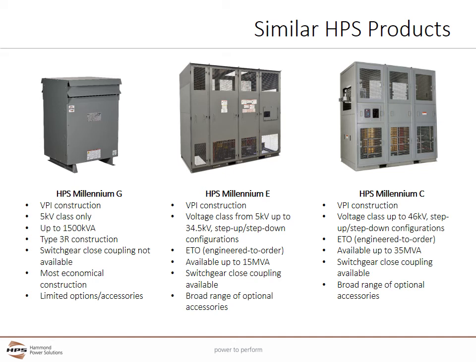The HPS Millennium E also uses VPI construction and is available from 5 kV to 34.5 kV class. Both step-up and step-down configurations are available. The Millennium E is engineered to order to accommodate a wide variety of market requirements and customization, available up to 15 MVA, and is often designed to be close coupled to switchgear using busing. Because of the wide variety of specifications, a broad range of optional accessories is available. The HPS Millennium C is very similar to the Millennium E, but covers a higher range of voltages up to 46 kV and a higher range of kVAs up to 35 MVA, with similar construction techniques and accessories.